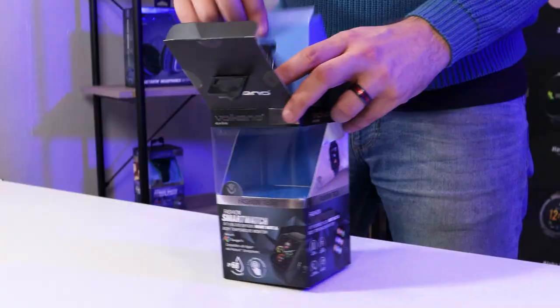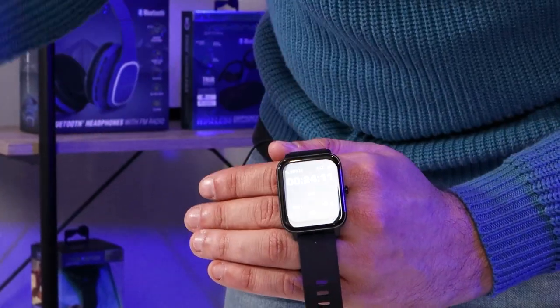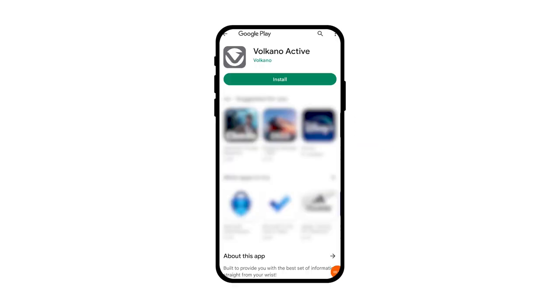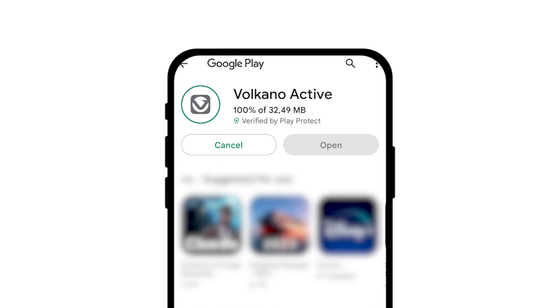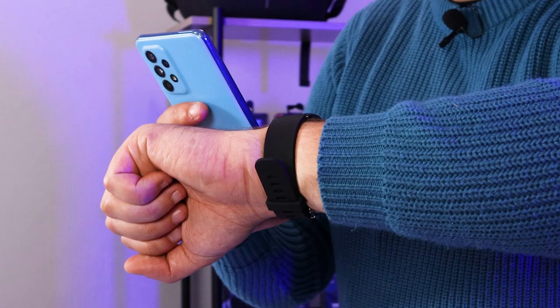Connecting the watch to your phone is incredibly easy over Bluetooth. First, ensure that both devices are charged and turned on, then download the Volcano Active app. Once you have downloaded and installed the app, create an account and fill in your information, and you'll be able to easily connect your watch to your phone.